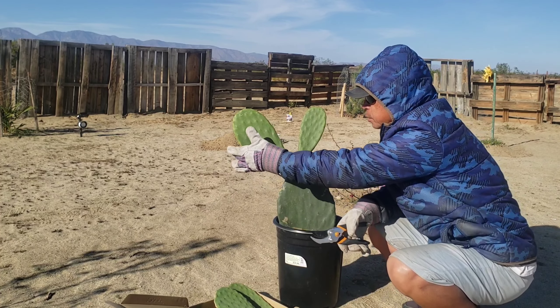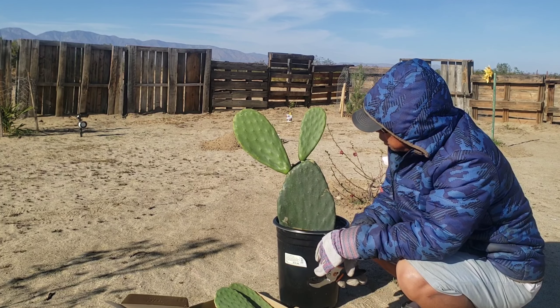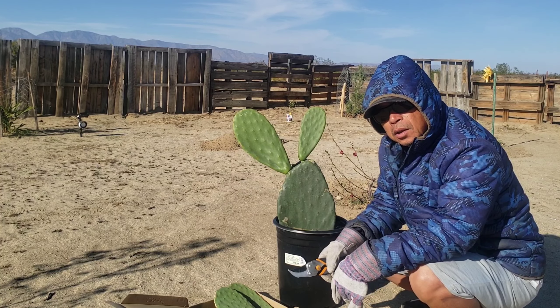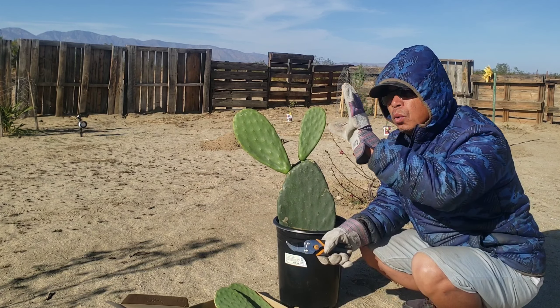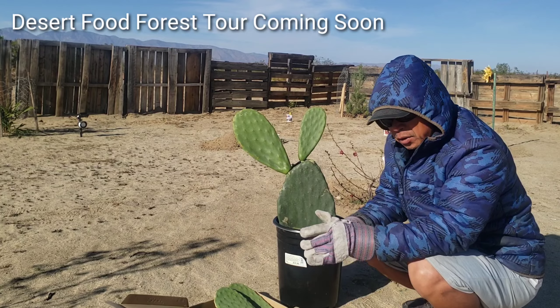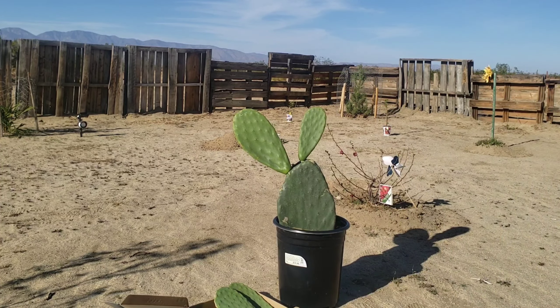We'll probably grow more pads right here — definitely gonna grow more pads. I'll probably increase one here and just let that grow. Let's go take a look at the rest of the things we purchased. But later on, guys, make sure to subscribe because I'm going to do a whole tour of our food forest here so you guys can see what we have.